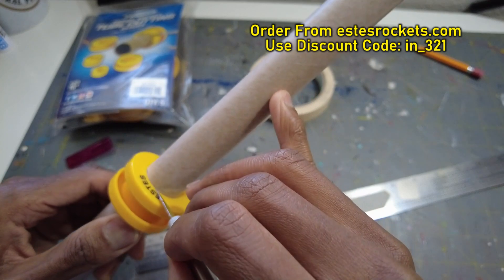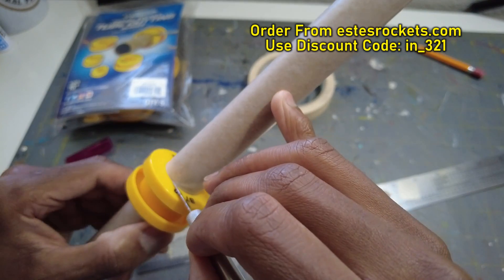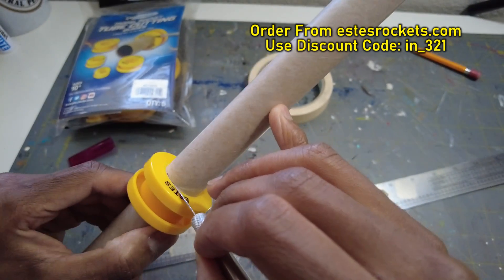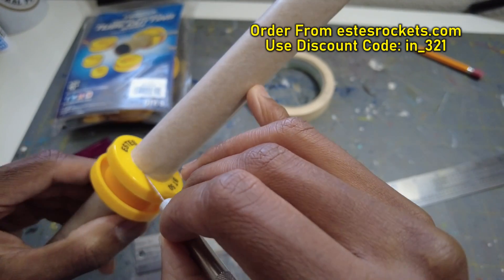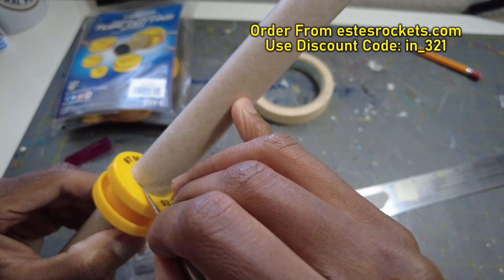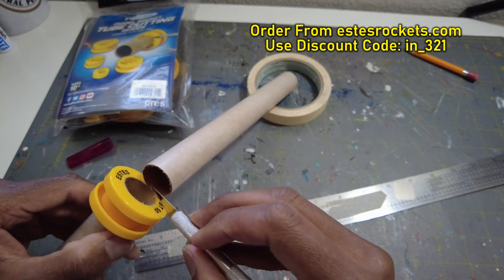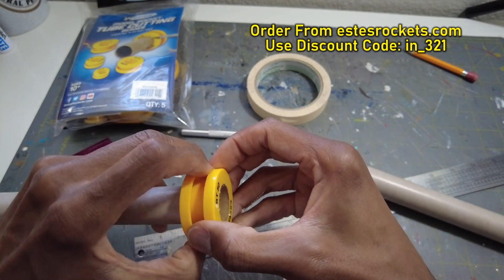If you have a nice sharp blade, it'll go right through. This is a new blade — it'll cut right through these paper tubes no problem. This is the BT-50, cutting at nine inches, using the Estes tube cutting guide. Just get that nice angle — it's starting to go through the tube. You will also need sandpaper because you're going to have a slightly rough edge and you'll want to clean that up. This just popped off — a little piece still hanging on, and it fell off.